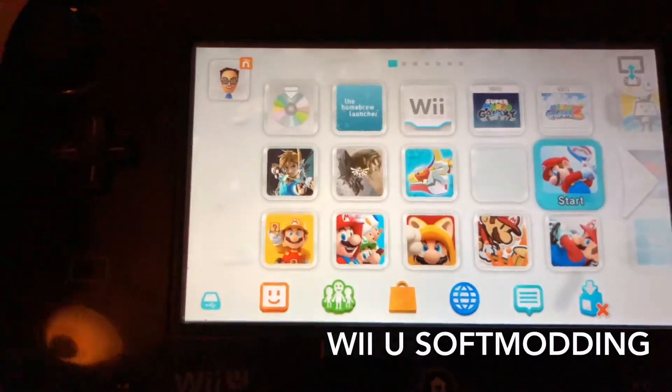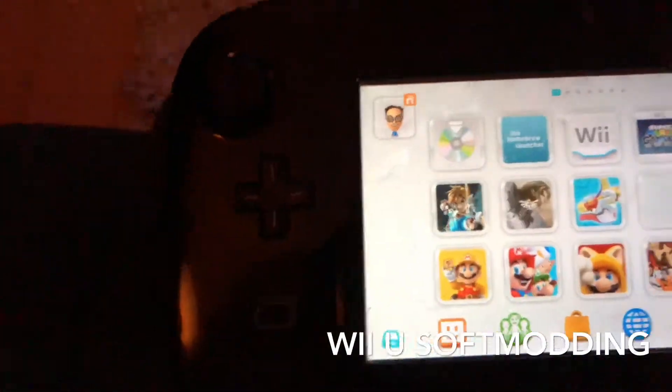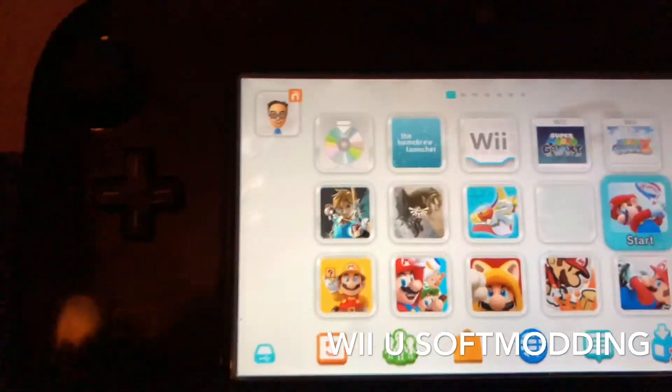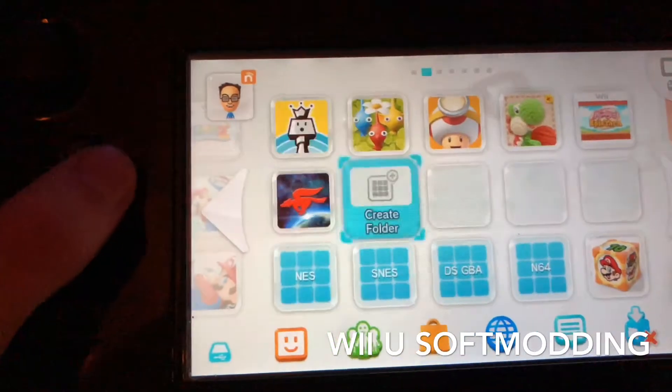Hey everybody, it's Jimmy back in with another GeekCast. Today, I finally did it and hacked my Wii U and got the whole hack going and all that good stuff. And finally, I gotta tell you though, it was so worth it.